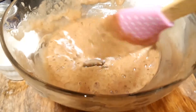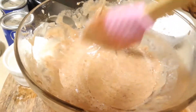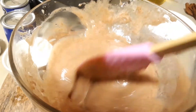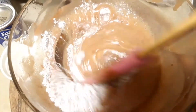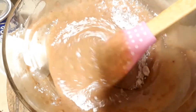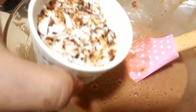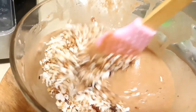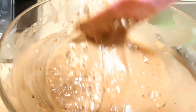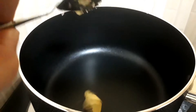Mix it in. I will add 1 cup of coconut oil. Mix it in the pan and add 1 spoon of butter.